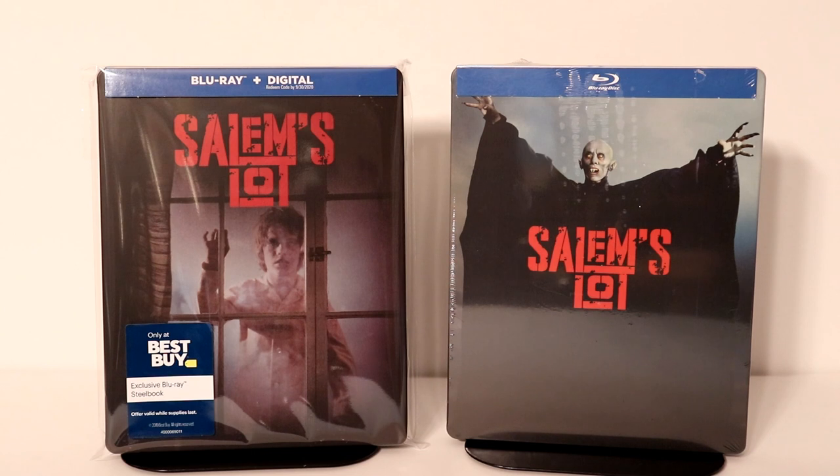I've never actually seen the movie Salem's Lot. I think it was a miniseries on TV when I was growing up. I just never had a chance to see it. Leave me a comment below — let me know what you thought about the movie if you've seen it, and if you recommend me watching it.